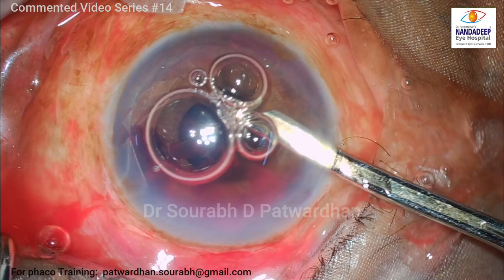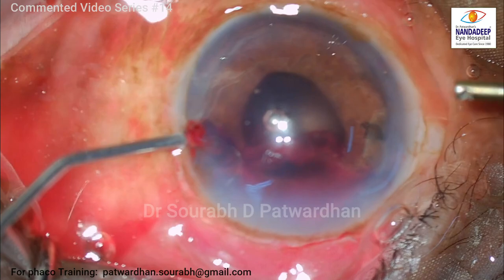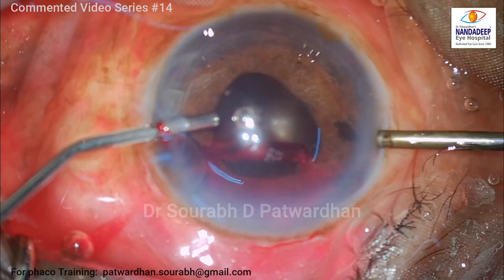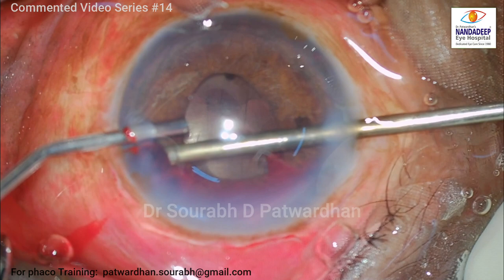I'm just washing it off very carefully and gently — just the liquefied part of the blood. Once that is done, I have to remove the remaining clot using the vitrectomy probe. With the vitrectomy probe, I use a moderate cut rate, around 300 to 500, and I'll be using low vacuum — not very high vacuum — to avoid any injury to the iris.